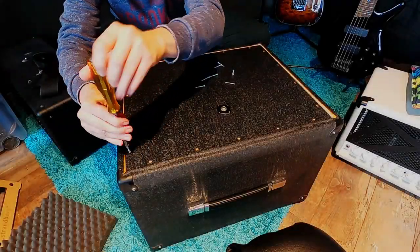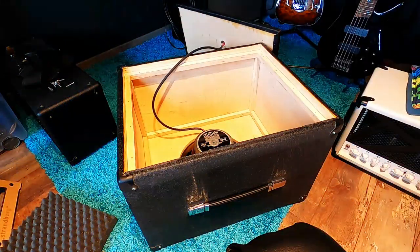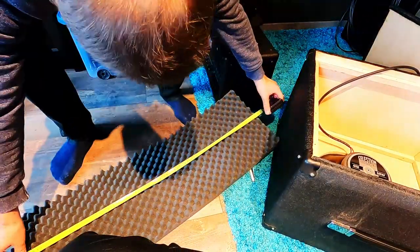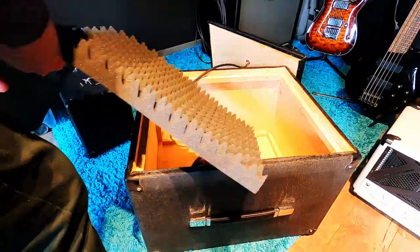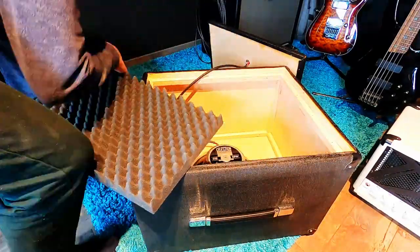Hello everyone. Today I'm sticking some acoustic foam on the back plate of my 1x12 guitar cabinet. Since I'm really interested in what this will do sound-wise, I made a quick comparison video for this. First I'll let you hear how the cabinet sounds with an open back, then with a closed back, and after that how it sounds when the foam is placed inside the cabinet.